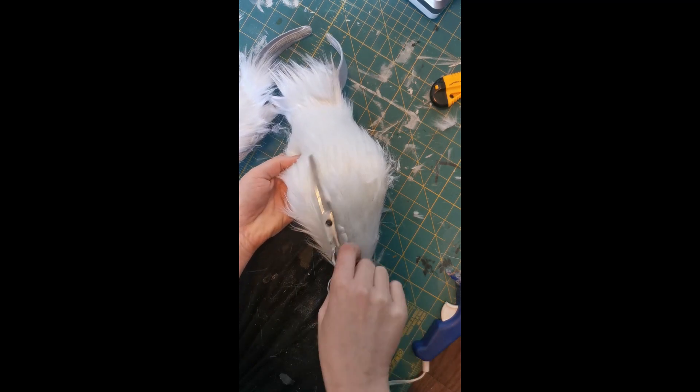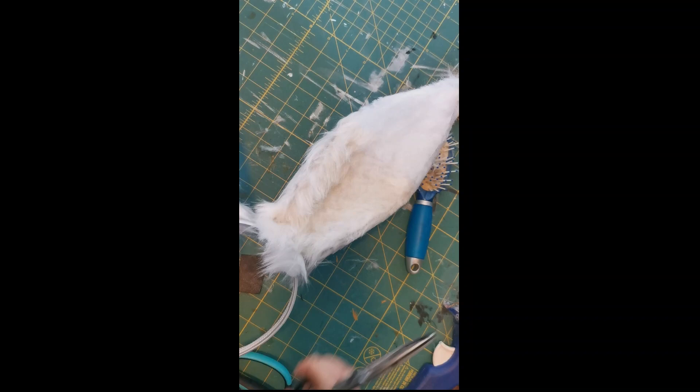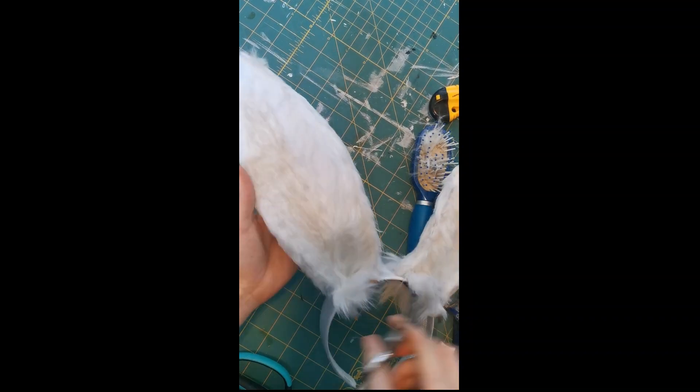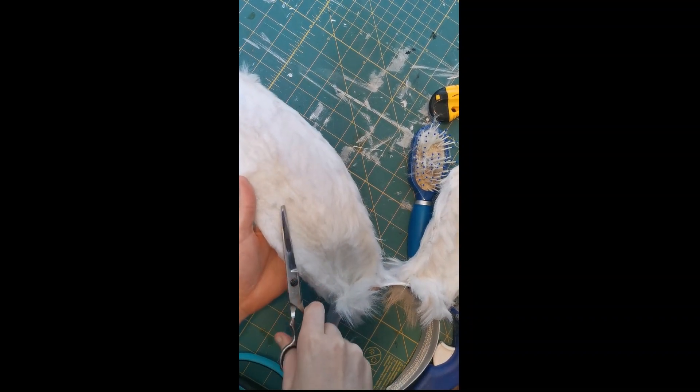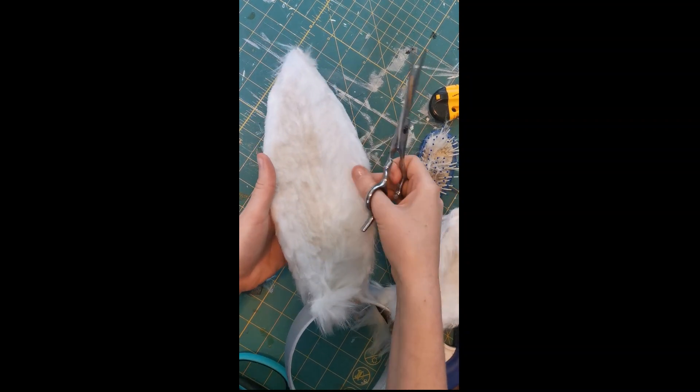You want to start at the back, trimming it down to a very thin layer. On the inside, you're going to do a similar thing except leaving a little tuft on the inner corners. You can see that this will give it a more realistic bunny effect.